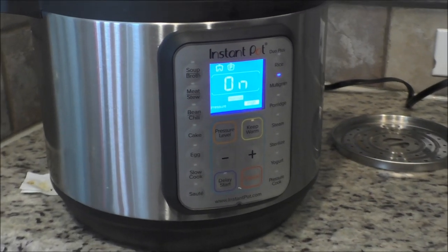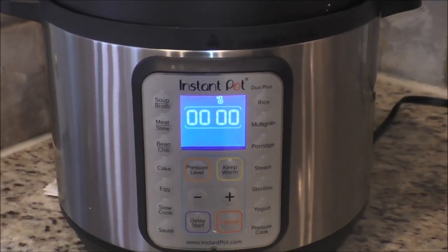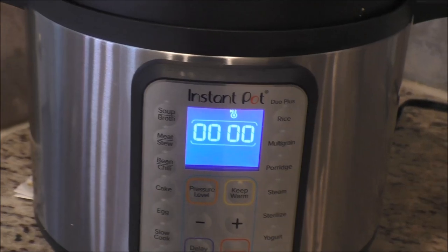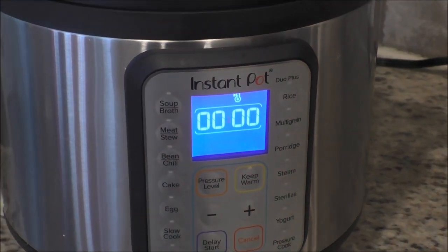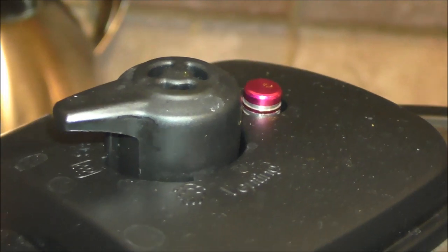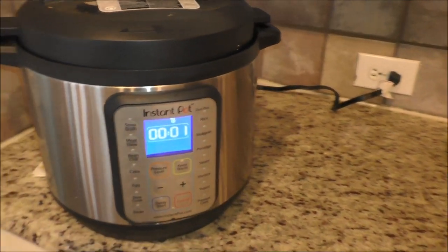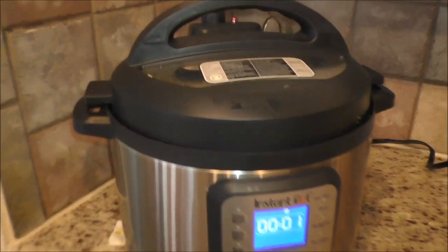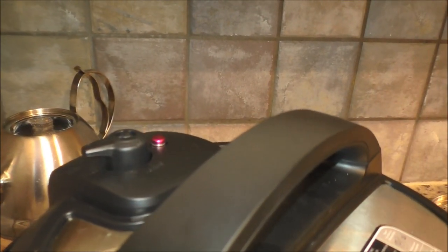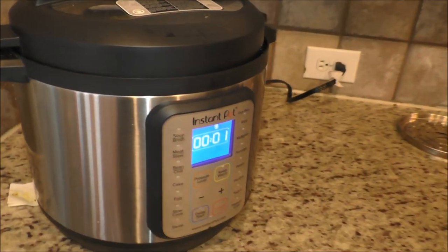It takes 30 minutes to cook, and then of course it takes about 45 minutes to release the pressure. As you can see, the Instant Pot has done cooking under pressure, but the pressure valve is still up so you cannot open it. As we discussed, you should not release pressure manually — let it sit there and let the pressure release naturally, which will take another maybe 40 minutes or so.